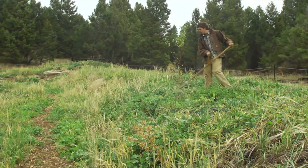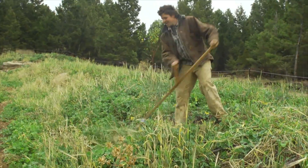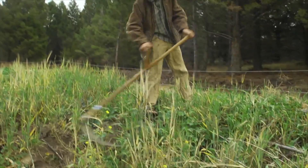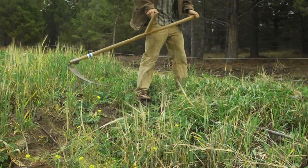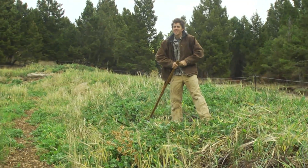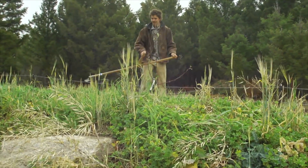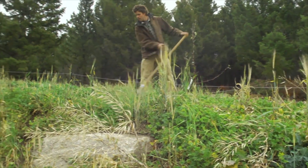When you get into projects like this you are rewilding the landscape. You're cultivating it and growing things that you want for food and medicine and value, but you're also letting the landscape really rewild itself and develop more of a natural diversity like what used to be in place.